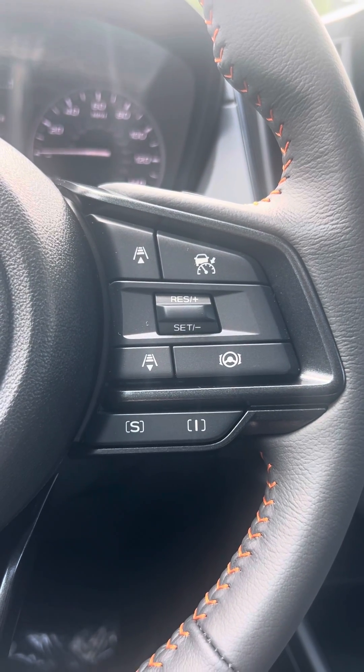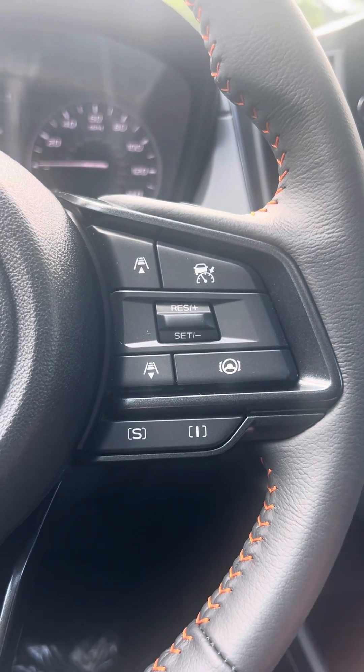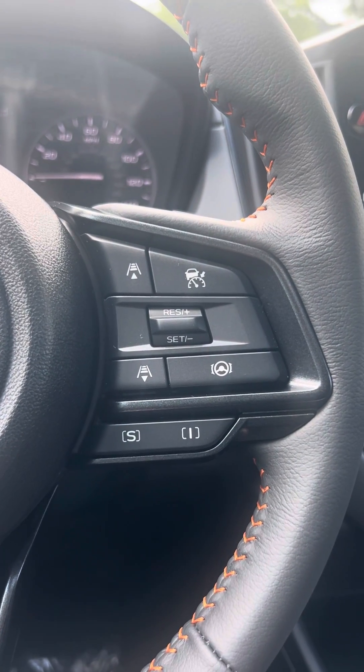Hi, it's Casey from Sarah's Subaru. I'm here to tell you a little bit about the buttons on your steering wheel. Today we're going to focus on the right side of your steering wheel.